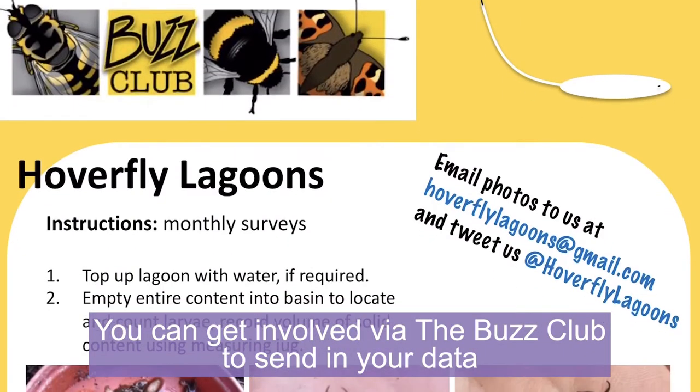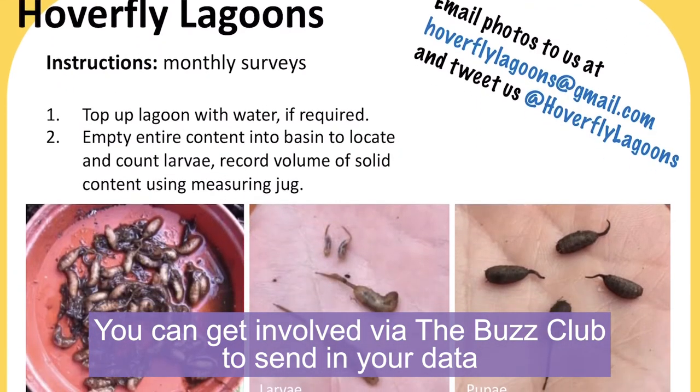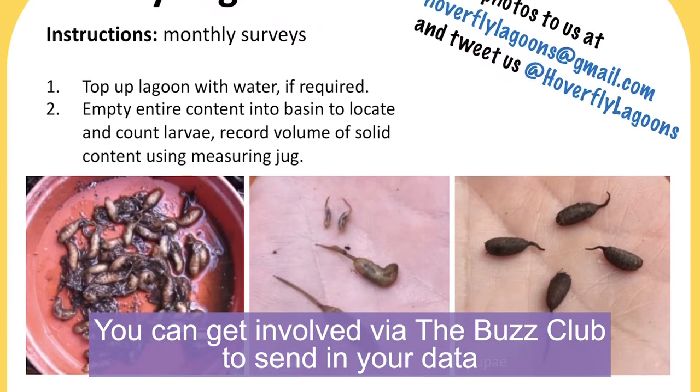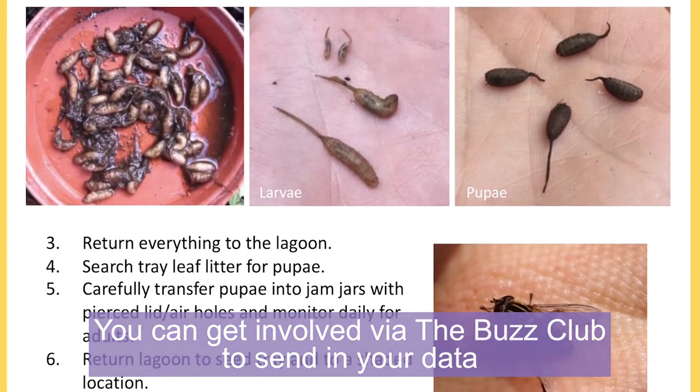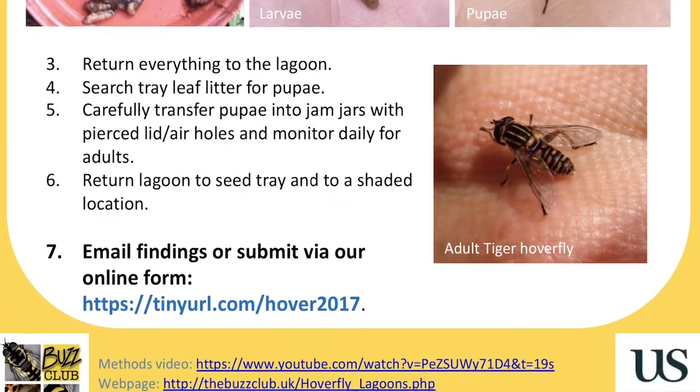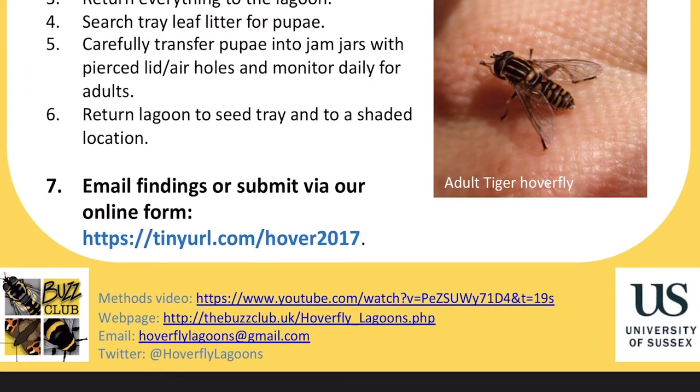The Hoverfly Lagoons project is run by the Buzz Club at the University of Sussex, and they are looking for volunteer citizen scientists to create lagoons and send in information about the number of larvae and pupae using their lagoons. This will help scientists to find out which species are using the lagoons and how to create the best lagoons for them. So not only will you be creating habitat, the hoverflies you attract will help to pollinate our plants. You'll be doing some amazing science, and you get to see these fantastic life cycles up close.